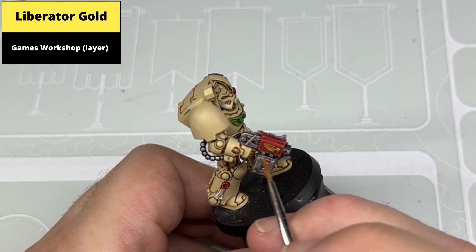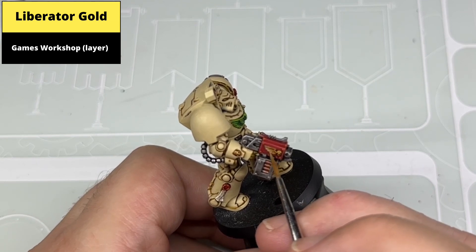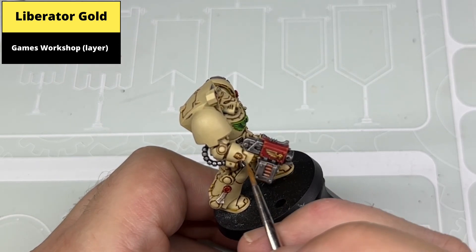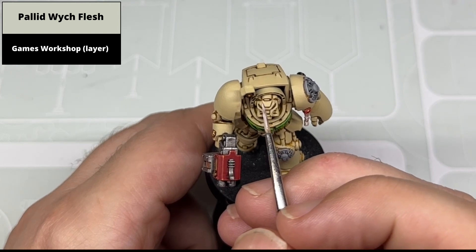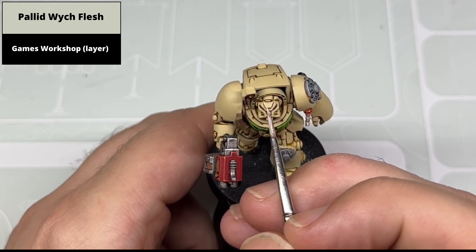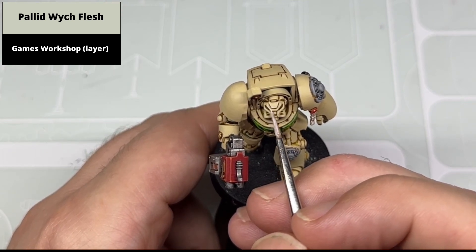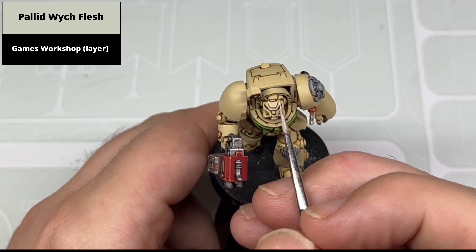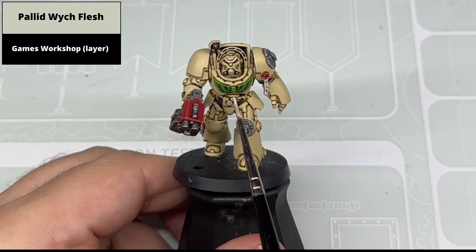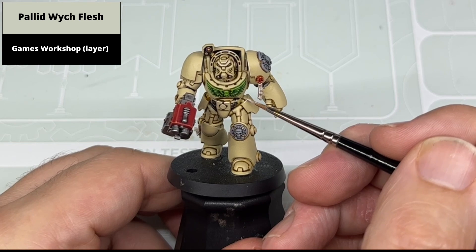Edge highlight the gold areas with Liberator Gold. Edge highlight the armour with Pallid Witch Flesh — all the raised corners and edges in true Space Marine Heavy Metal style. It's not the quickest; there are no real shortcuts to it. Where there are sharp edges where you can use the side of the brush, do so and take your time. If it isn't a character, stick to the faces and areas that will draw attention to save time. You can always go back and correct with Ushabti Bone any lines that end up being too thick or any overspill.